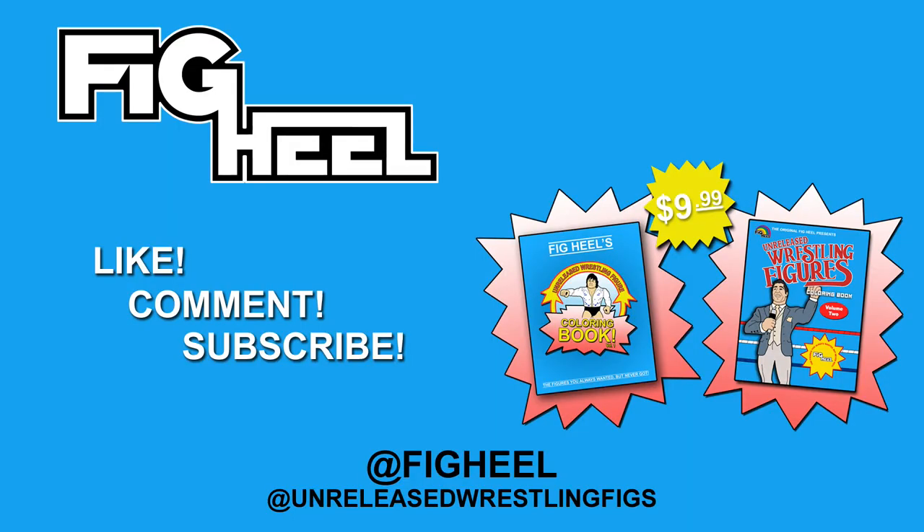If you enjoyed this video, don't forget to like it, comment, and subscribe to the YouTube channel. Follow me on Instagram at FigHeal or at UnreleasedWrestlingFigs. Also check out Amazon.com for my new book, The Unreleased Wrestling Figures Coloring Book Volume 1, for $9.99 including Prime shipping.